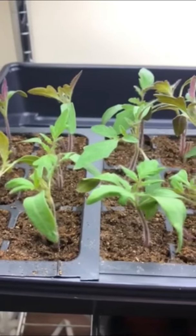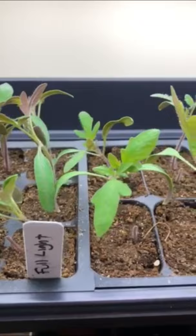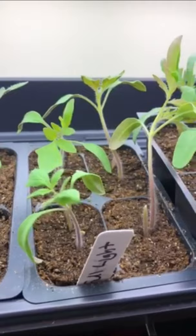The tomato plants here are two weeks old and because I'm growing them indoors as transplants, they don't get to feel the sun or the wind, and because of that they're kind of wimpy.